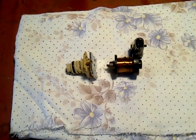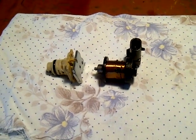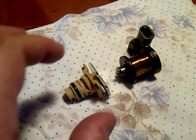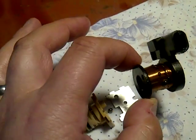So this is a 1-2 shift solenoid for a 4T65E for my 05 Pontiac Montana. This is the one that actually fried on the way from Quebec to Montreal, and you can tell there's some pretty nasty stuff. It looked like it really fried the circuit.